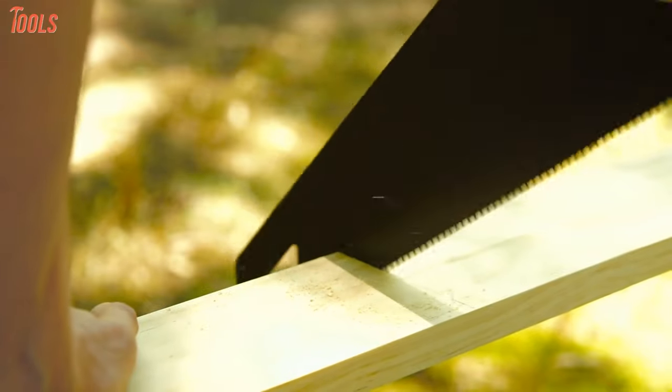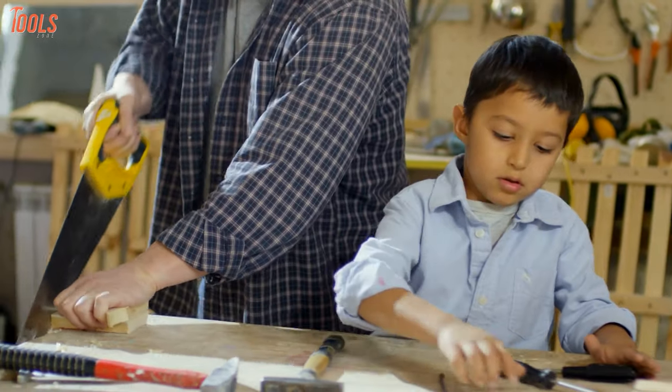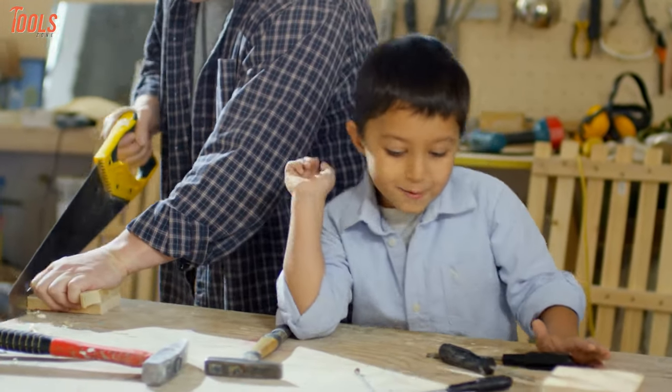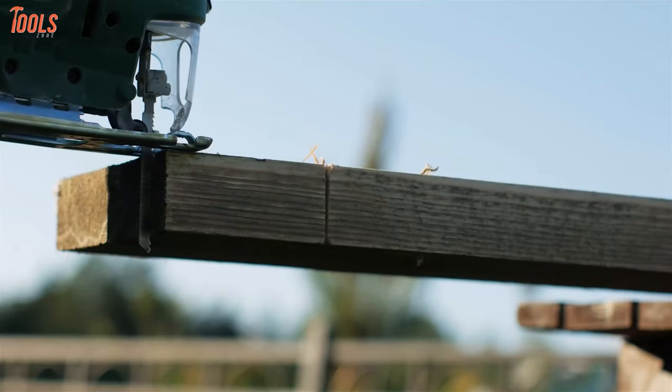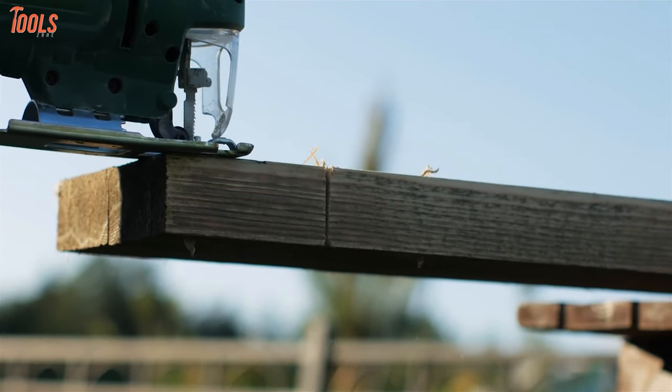Saws are the kind of tools you cannot avoid whether you work with wood or metals, because without them you cannot get your materials in proper length. Keep in mind that using the wrong saw on the wrong material may damage your work, including your price and body parts.